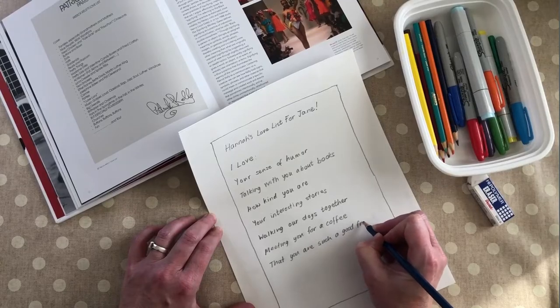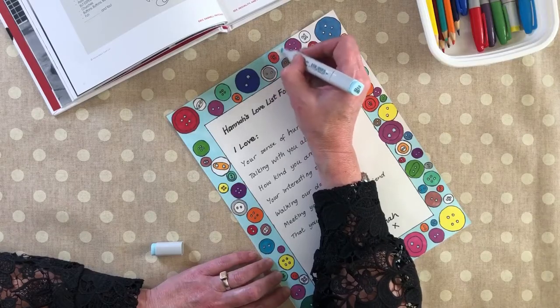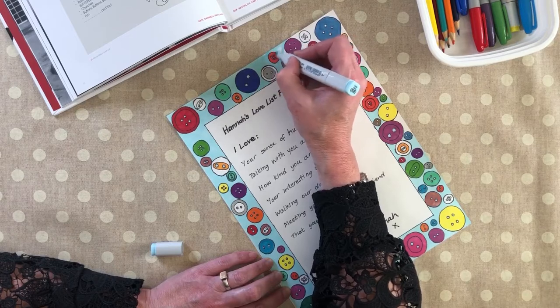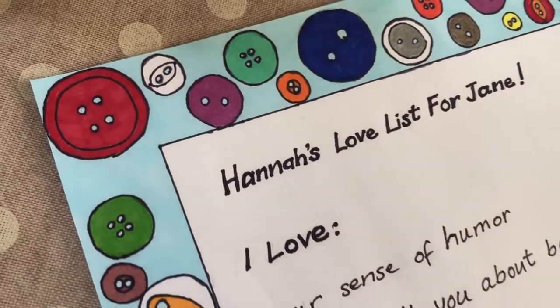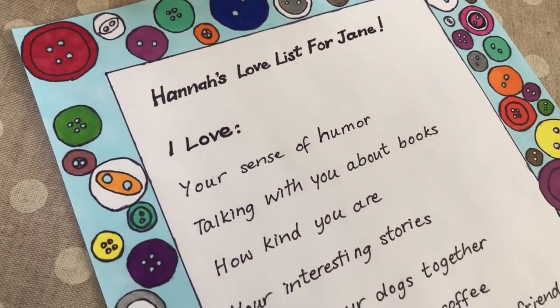We'll be writing a love list to put inside the gift box, but the first thing you need to do is decide who you're making it for. Now write down all the things you love about them. You could even decorate the list with pictures or patterns if you like. Do you notice what I've drawn in the border in honour of Patrick Kelly?